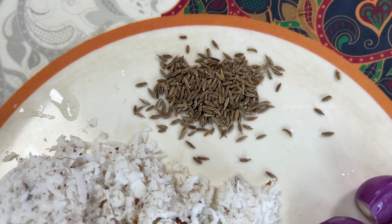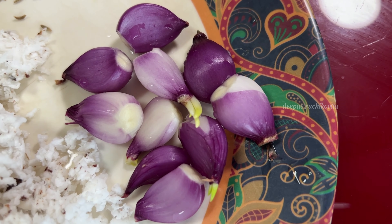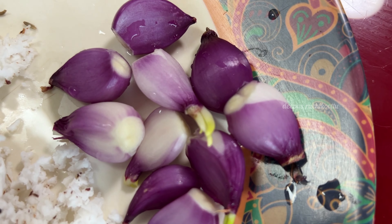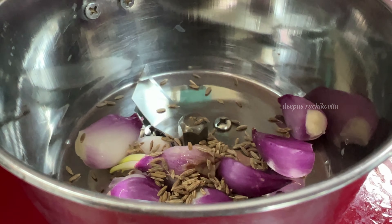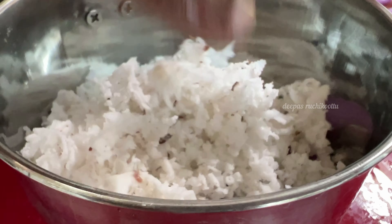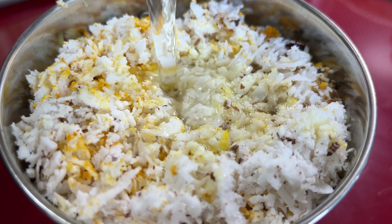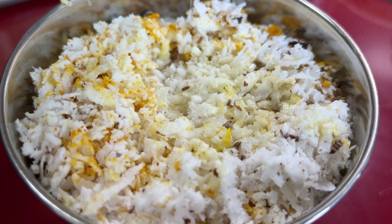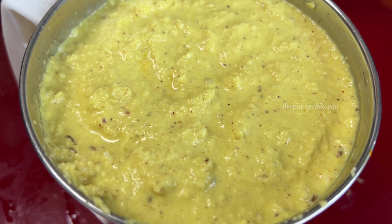This dish will be put in a mixed jar in a small bowl. We will also fill the container with the Nannayat.